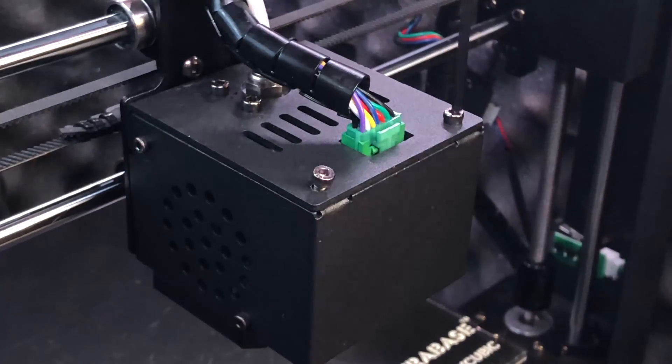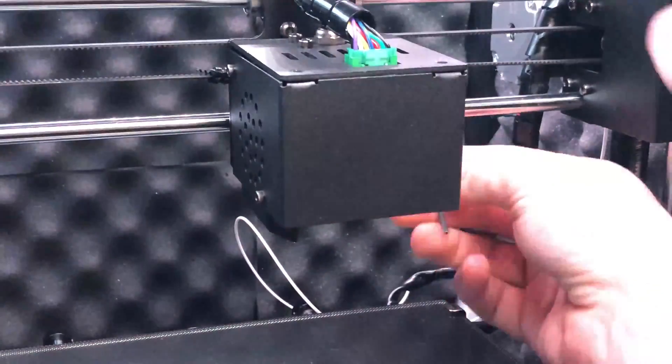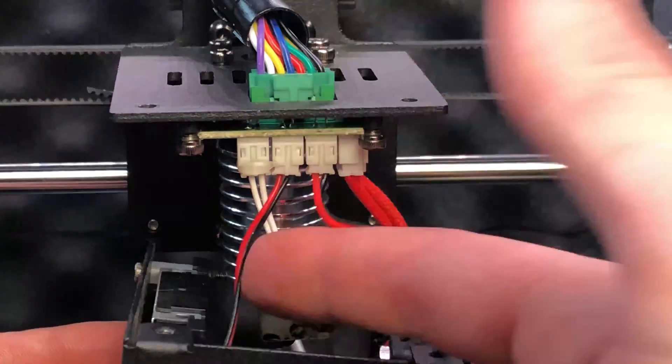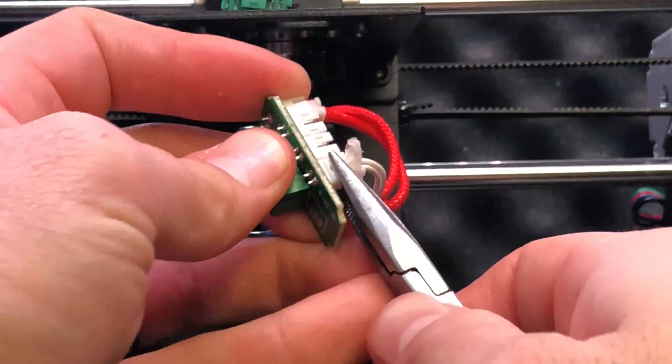Once I printed off the bracket and installed the LED ring into it, it was time to wire the LED ring up to the printer. To do this, I removed the small PCB on the print head so I could solder the wires to it more easily, and disconnected both fans, the hotend, and the thermistor from it.